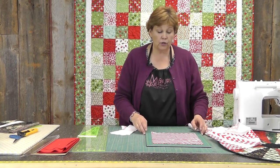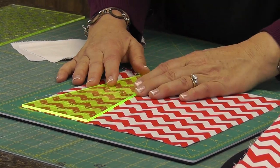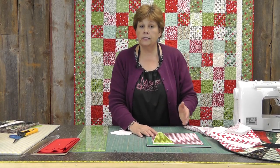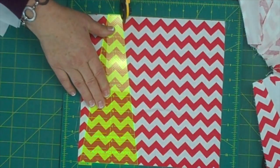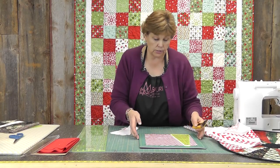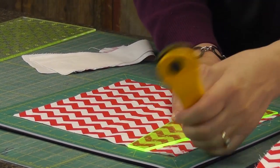We're going to take our ten-inch layer cake square and place our Dresden ruler on it. Right away you'll realize that you'll get at least three cuts out of each square. You want to make sure it lines up straight across the top, and then we're just going to make a cut here and cut both sides. I'm going to turn my mat to do that so I don't cut off the end of my finger — nobody wants to do that at Christmas time.